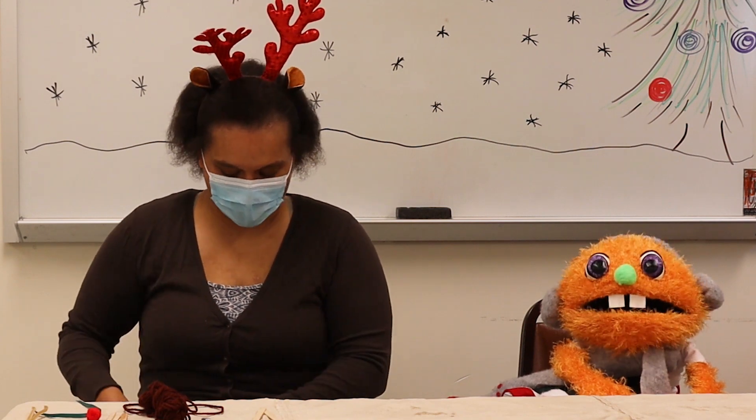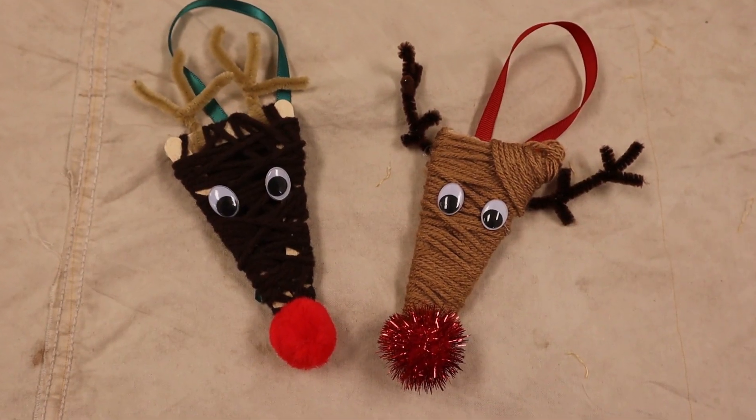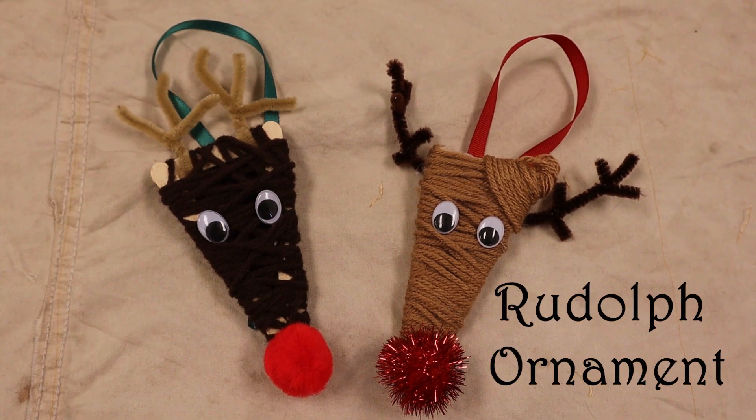Today we're going to make something that we hear a lot about this time of year. Have you heard of Rudolph the Red-Nosed Reindeer? You mean Rudolph the Red-Nosed Reindeer? That one! Yay! Guess what we're going to make? You're going to make a reindeer! Wow, that's going to be so exciting!